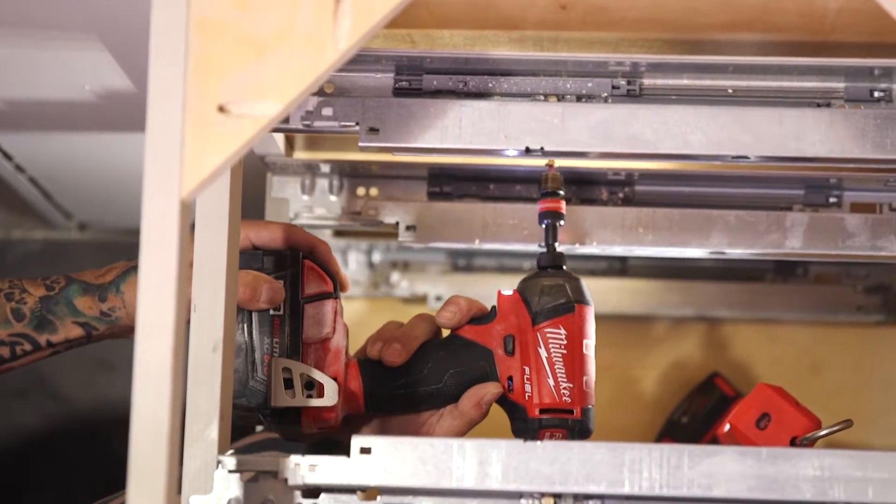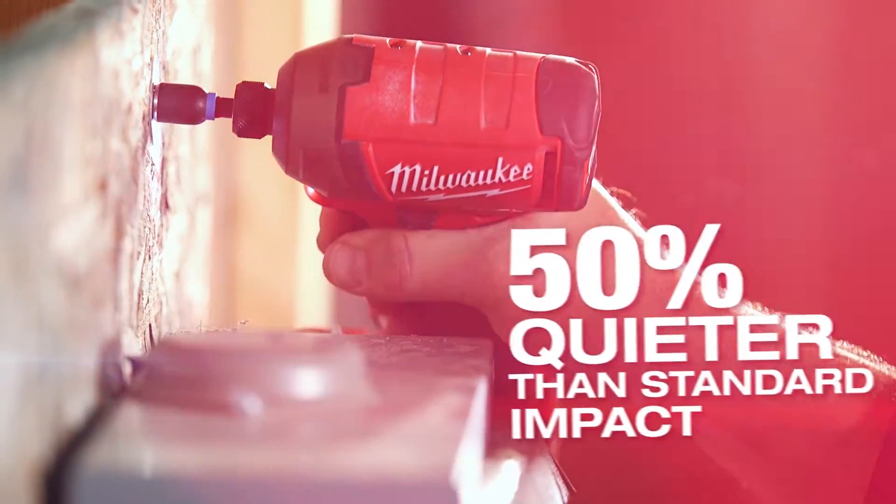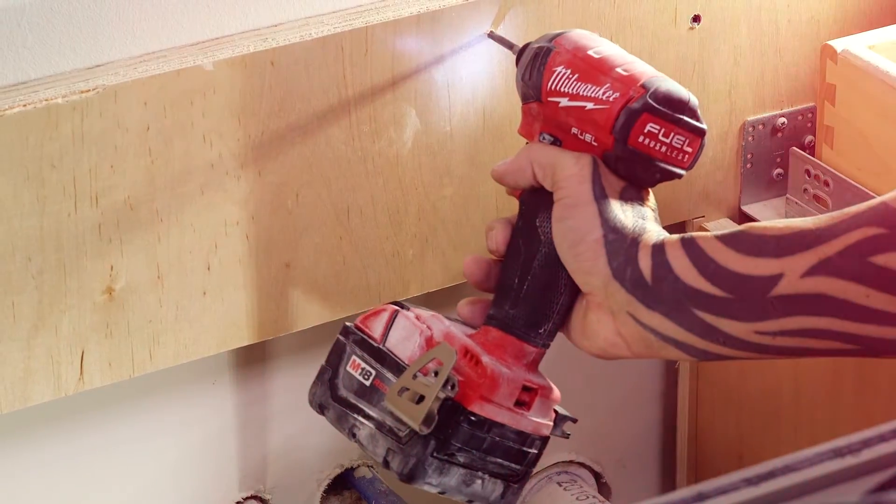The Milwaukee Surge is ridiculously better. It's effortless — there really isn't any noise. Even if we go to a larger bolt, it's always quiet. I would say that the Surge has to be half as quiet as a traditional impact.